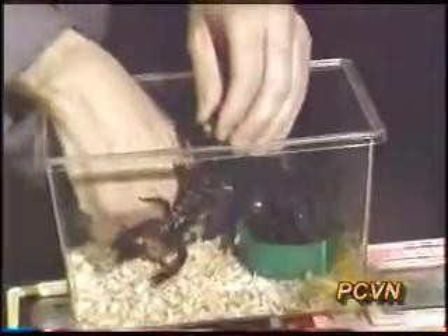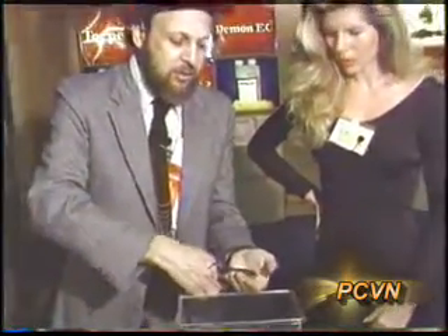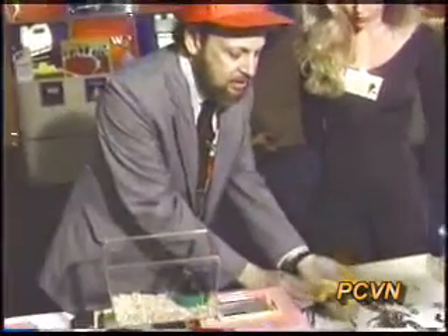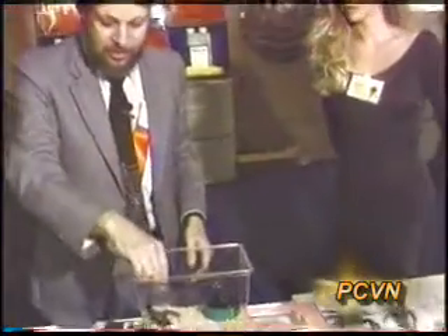So when you pick her up, you shouldn't pick her up right there — you have to be very careful. And when you put her down, even when she's on my hand like this, she wants to hold on, so you have to get her in a flat position. That's why I'll sometimes put her on something smooth like glass, because once they're on glass, you can easily pick them up — they have nothing to hold on to — and you can put them back in.